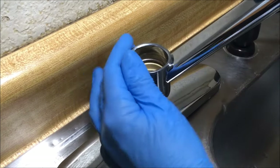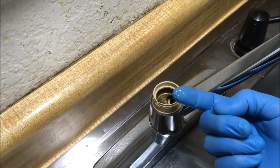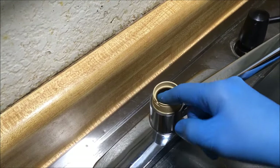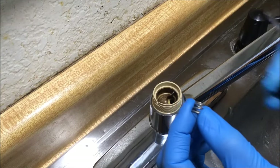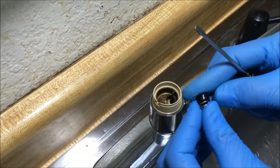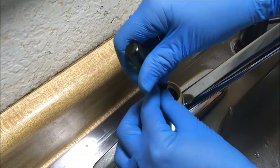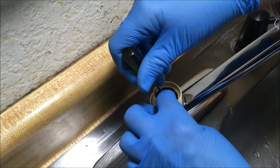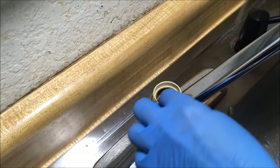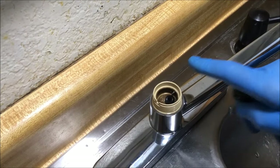Now put the spout on. I'm going to use a little bit of silicone grease in this area too. The spring is cone shaped and goes into the seat. Now it's time to put the seats and springs in — put them on the screwdriver and ease them in. You'll feel when they seat.